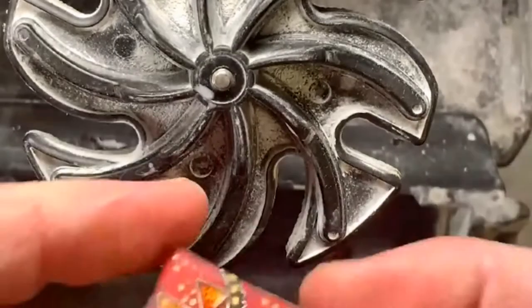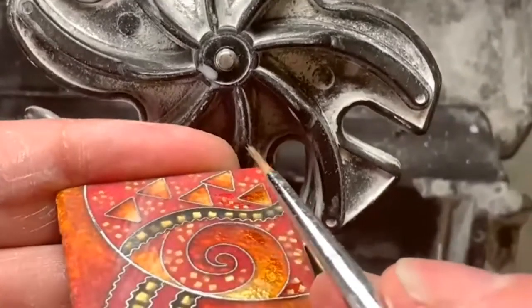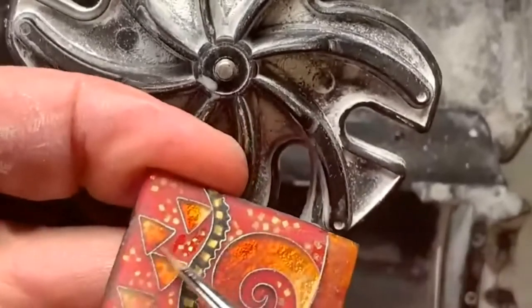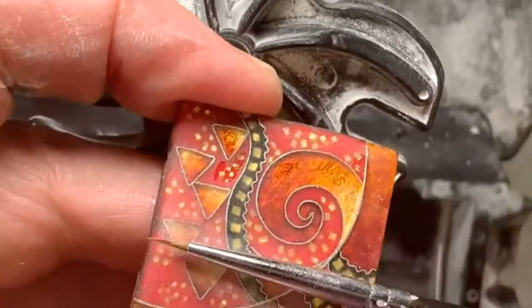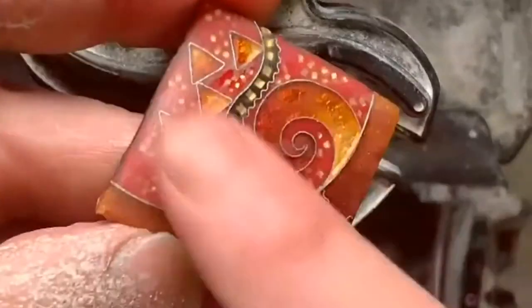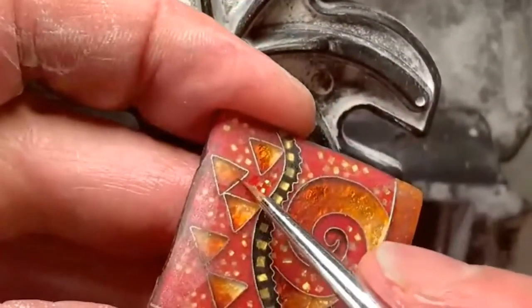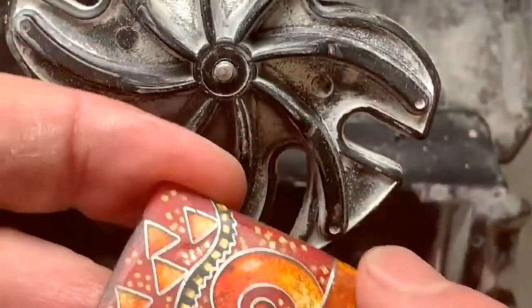I've got a couple of little areas where it's glossy, meaning they're low. Normally I want it all matte. I have two choices: keep grinding down to level it, which removes enamel, or clean the surface grit out of the pits and put a little clear enamel in those low areas. I think I'll show both options so people can see how I do that. I'll remove a little more first.